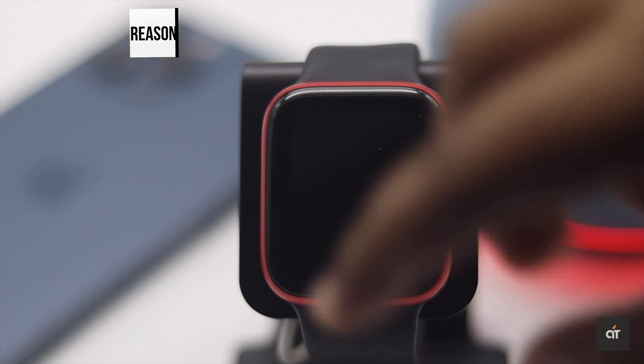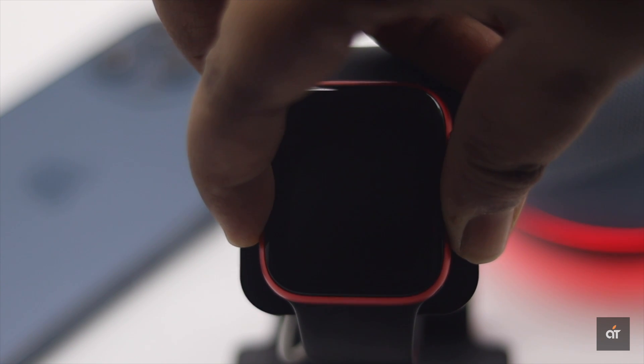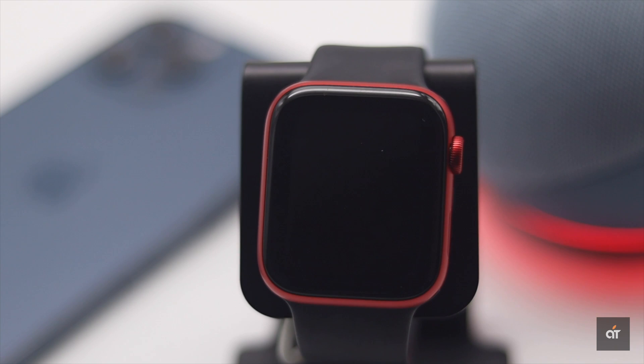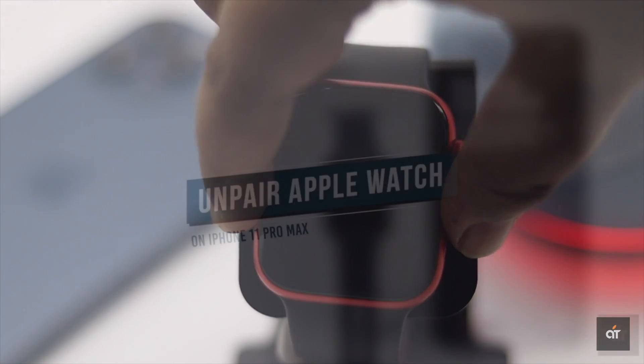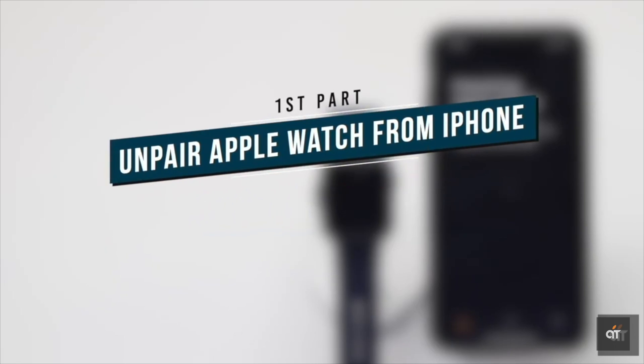If there is a hardware issue, you need to take it to the Apple service center. Before you do, it is advised that you unpair your Apple Watch from your iPhone. We have a video about how to unpair your Apple Watch from iPhone — we'll leave the link in the description.